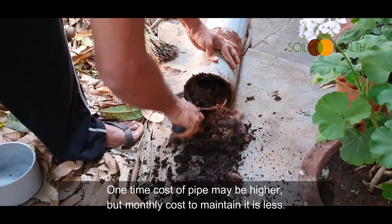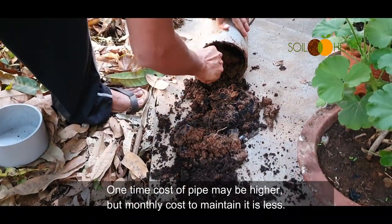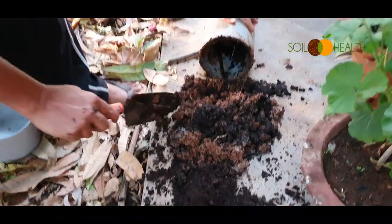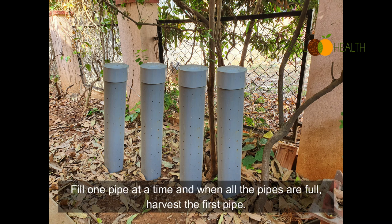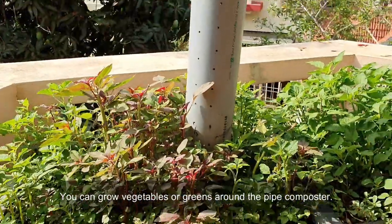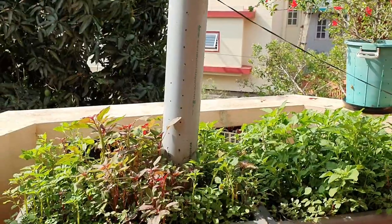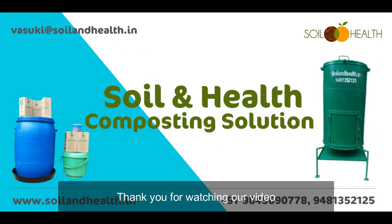The one-time cost of the pipe may be higher, but the monthly cost to maintain it is less. For a family of three members, three to four pipes are required. Fill one pipe at a time, and when all the pipes are full, harvest the first pipe. You can grow vegetables or greens around the pipe composter. Thank you for watching our video.